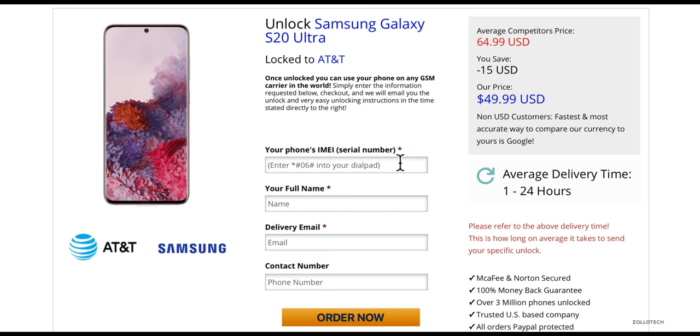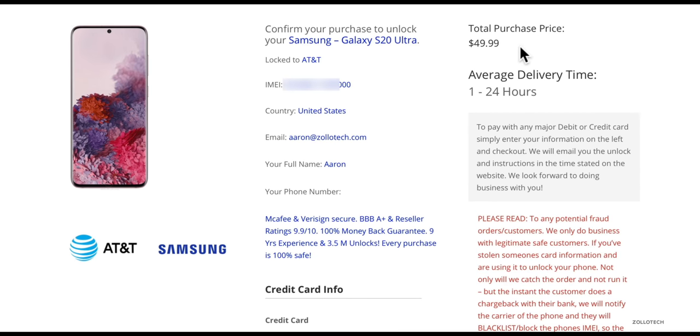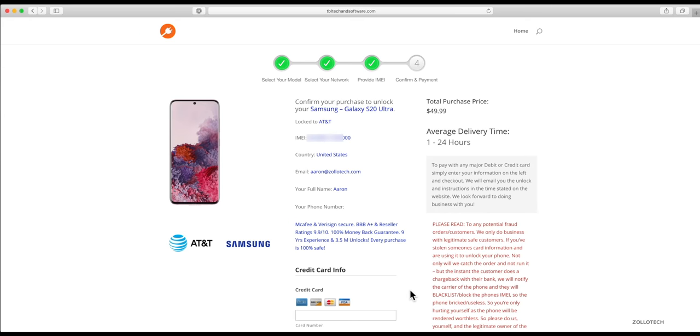This is where we'll place the IMEI number that I showed you how to get earlier, and then we'll click Order Now. So we'll go ahead and put in the IMEI number and then click Order Now. Here's where you'll see the purchase price, which can vary depending on your carrier and the phone you're using. The delivery time for the code is one to 24 hours, but this can vary and take up to a week if there are some issues with your phone. Usually it's very fast, but keep in mind it could take a little bit longer. Once you've put in your credit card information, click Order and you'll receive an email within the allotted time frame with your unlock code.